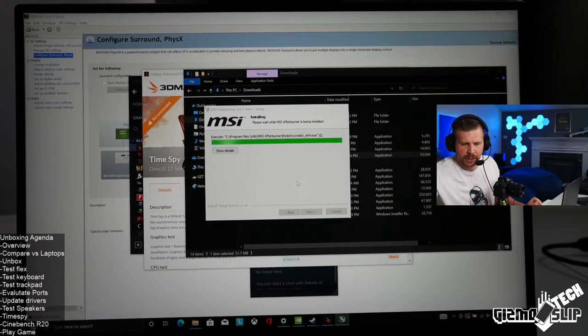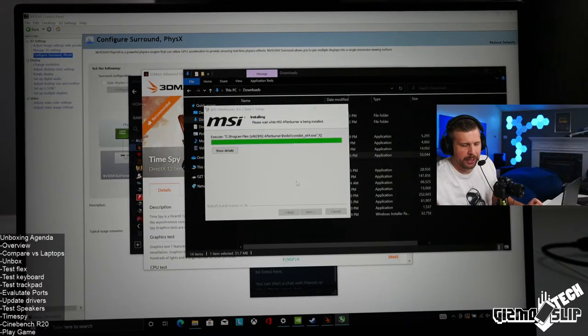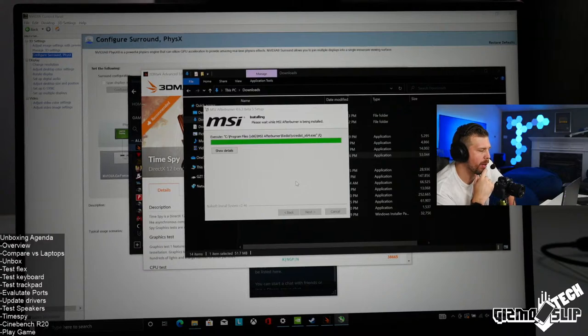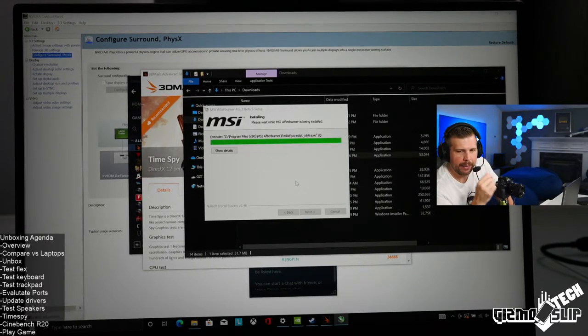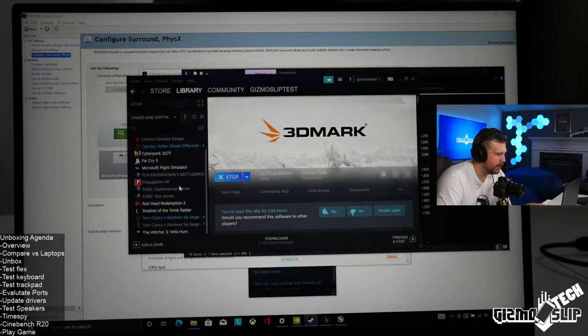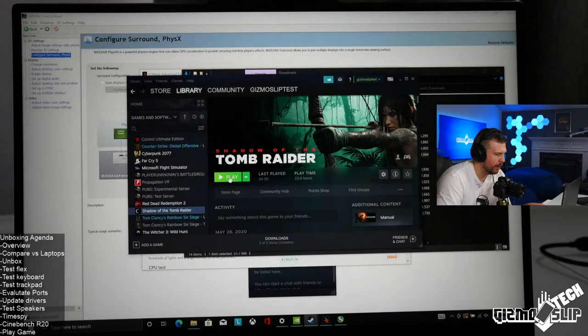Have they fixed the Corsair iCUE software issue yet? I'm not sure — not as far as I know. If you want good battery life, you'll probably want to uninstall the Corsair iCUE software and make sure all of it is gone. Let me get Shadow of the Tomb Raider going — that's a good game to test for NVIDIA Optimus to verify if this has advanced Optimus for sure.